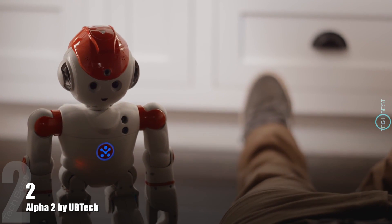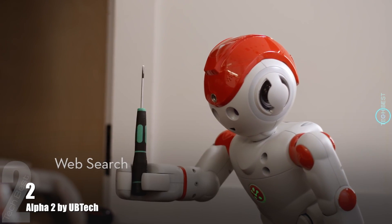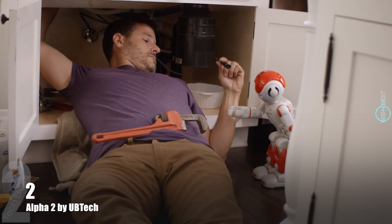And a handyman. All right, I got the flange off. What's next, Alpha? Step 4. Use a small screwdriver to attach the adapter flange. Thanks, Alpha.